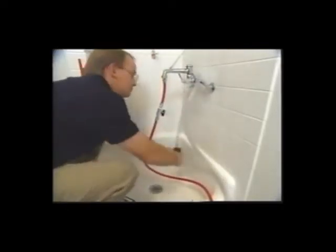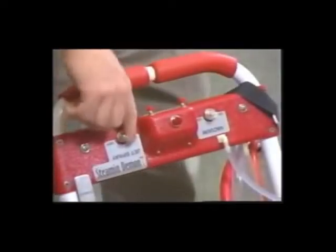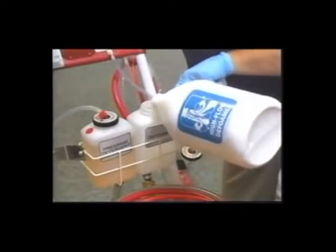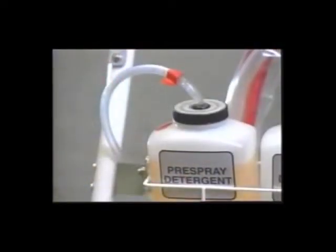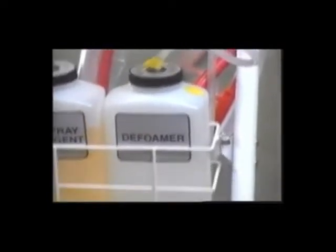Turn on the faucet. Make sure that all the fresh water and drain hose valves between the faucet, drain and the machine are open. Make sure all the switches are off. Now plug in your power to a grounded outlet. Fill the bottles with super concentrated high flow pre-spray and high flow defoamer. The Steeman Demon's chemical injection system automatically mixes the pre-spray to the proper dilution. The defoamer sprays directly into the recovery tank at the press of a button.